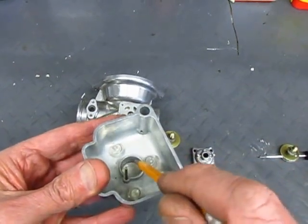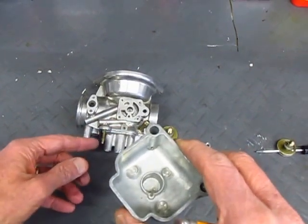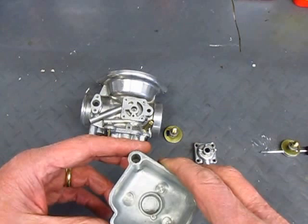What that does is let fuel fill this little well so that the choke circuit can get fuel on its own without the need to pull it up through the main jet.